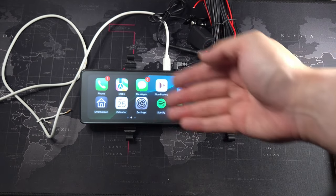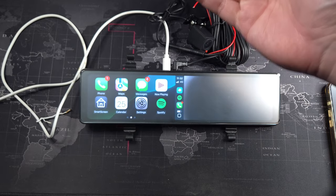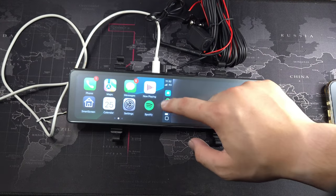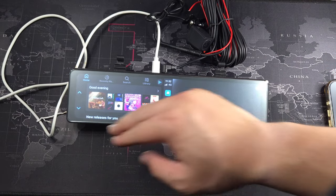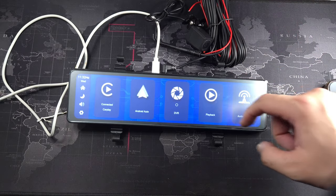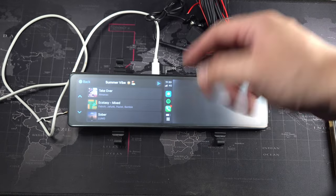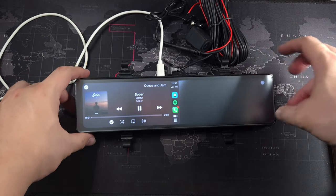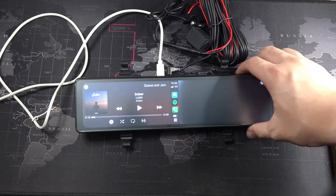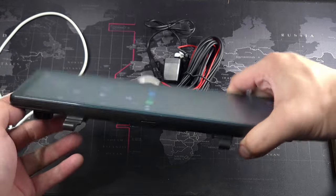The CarPlay interface shows Spotify, Waze, and your full Apple CarPlay setup. It's not the smoothest experience, but it gets the job done — you won't be constantly touching your rearview mirror anyway. Playing a Spotify track through the built-in speaker, the audio isn't that loud and is somewhat blocked by the mirror itself, so don't expect loud, clear audio from the built-in speakers.